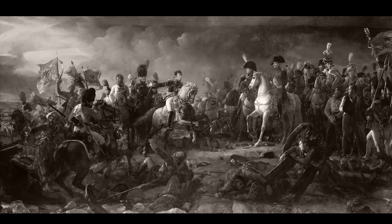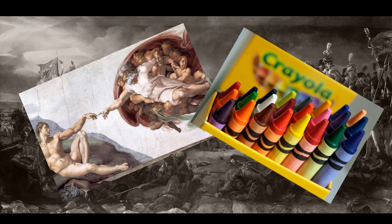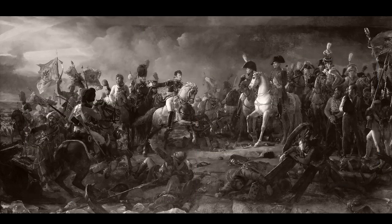I did consider something difficult — maybe recreating the Sistine Chapel on the ceiling of my bathroom, or painting the Mona Lisa in crayons — but I went for something truly challenging. Not many things scare me; I only have two fears: moths and pineapple on pizza. But what's truly more terrifying than both of those is painting Napoleonics. The thought has always filled me with rigid fear.